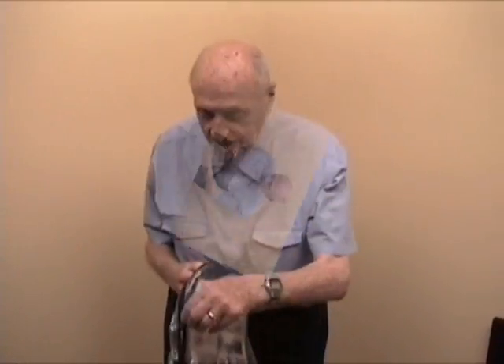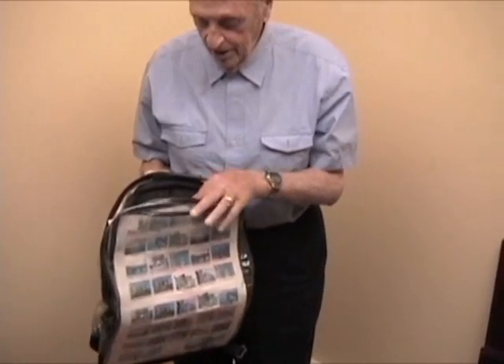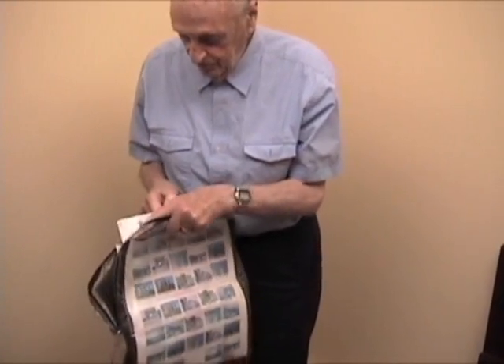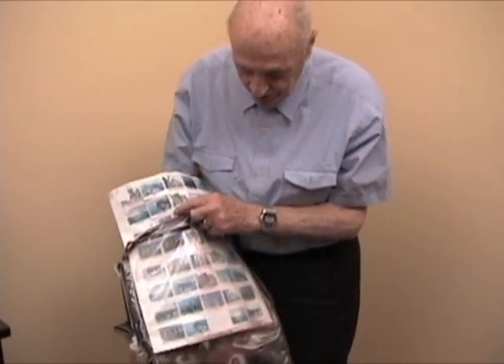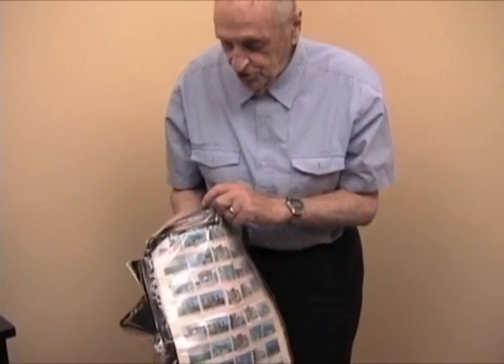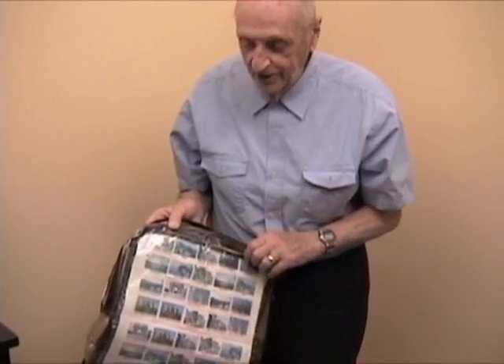Here is the backpack that has the ability to show a picture in front. The picture can be removed and replaced with something else. The picture can also be removed and it will show the contents without having to take off the backpack through security areas.